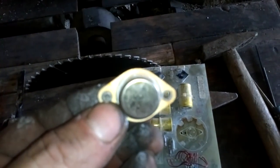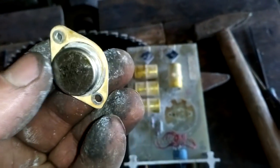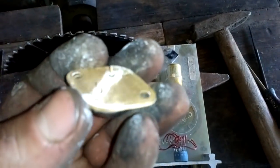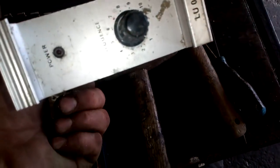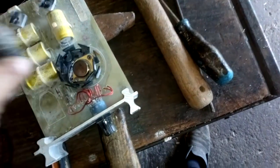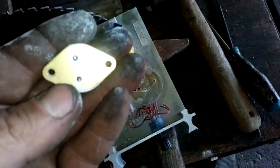Hey guys, see that? It's a gold plated one, but not a cap, just a bottom. This is a very good gold foil — this is from this board, from Telecom equipment. I got two of them. It's not bad. I love this stuff.